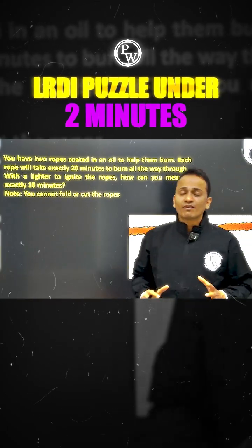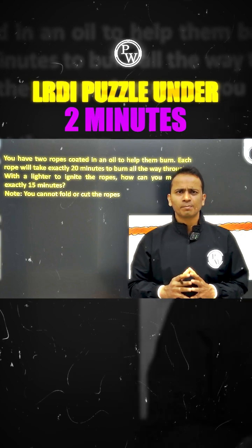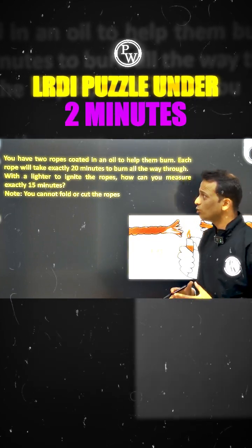This is exactly the type of puzzle that will help you build your logical reasoning. Let's solve this puzzle in a very short amount of time. Let's think about this.